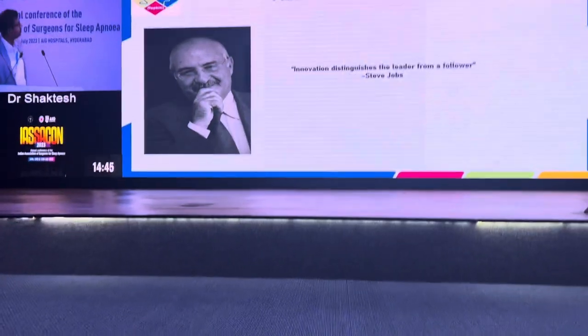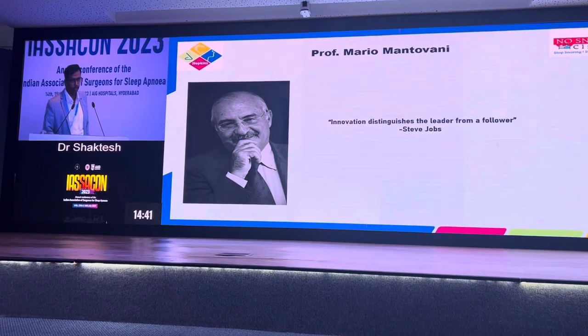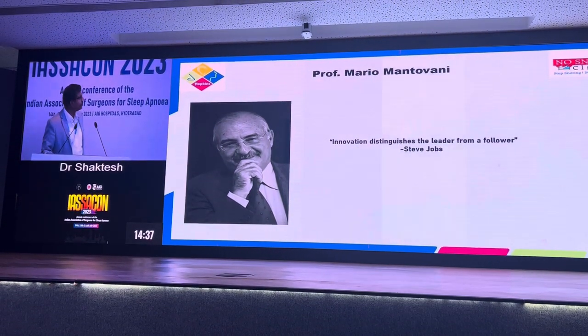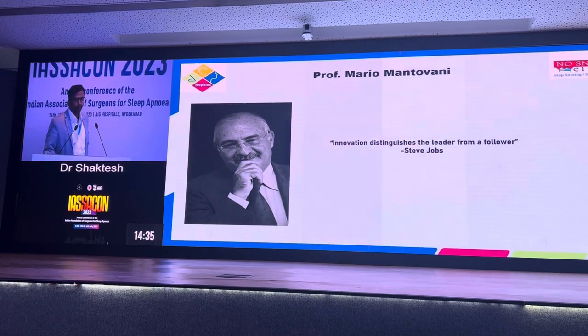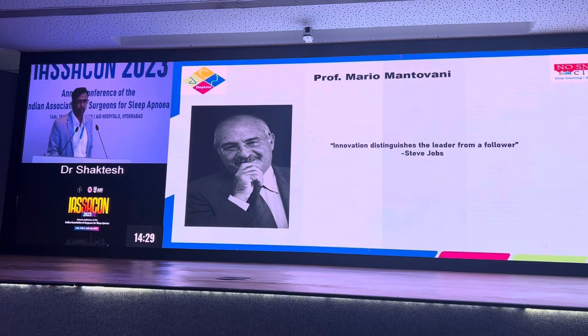This is Professor Mario Mantovani and the guy in the previous slide, Professor Vishini. As the innovation distinguishes the leader from a follower.